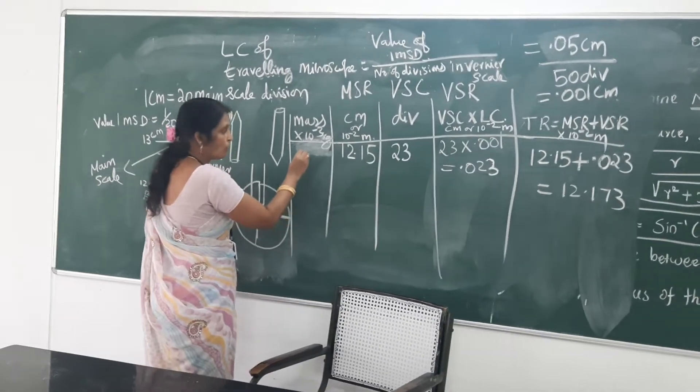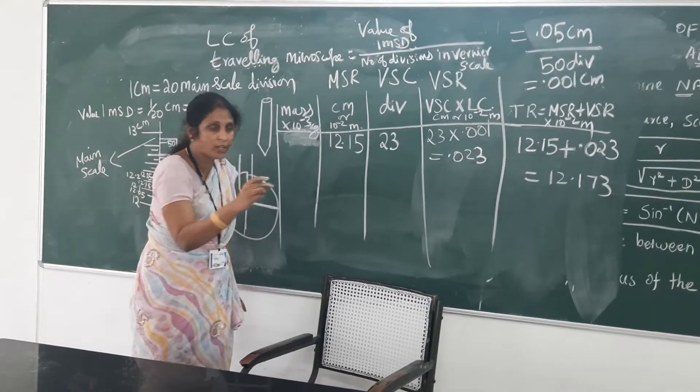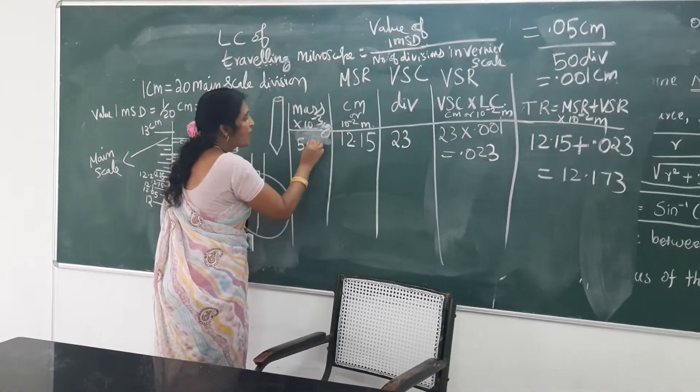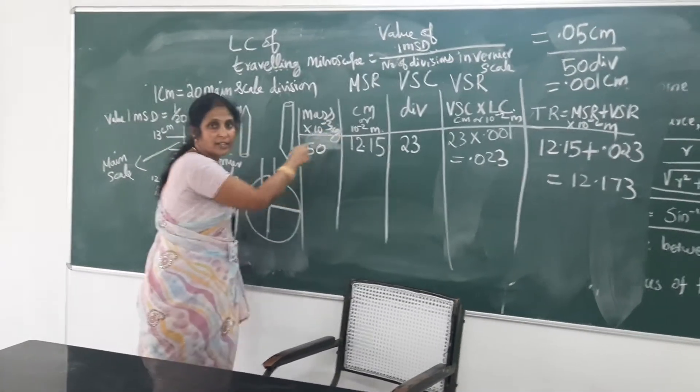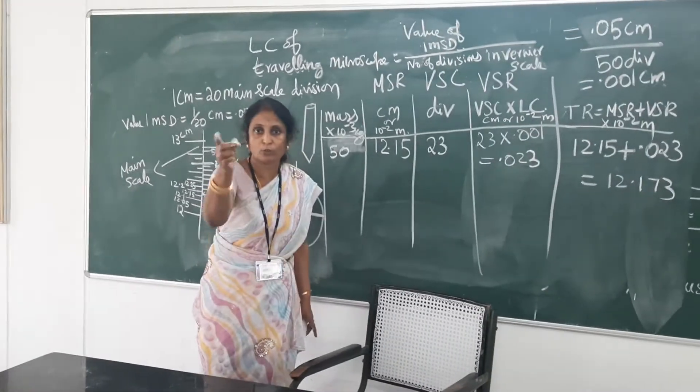This reading we have to take only when the load applied at the two ends is the dead load of 50 gram — that is 50 into 10 power minus 3 kilogram. For that position of the traveling microscope, we are noting the reading.